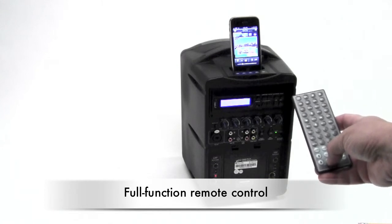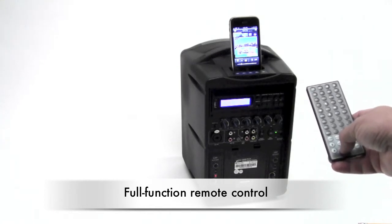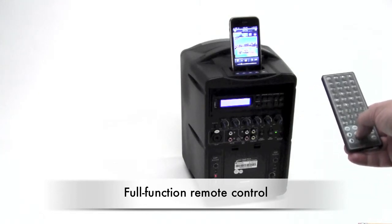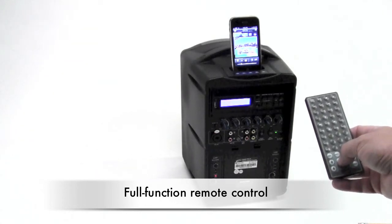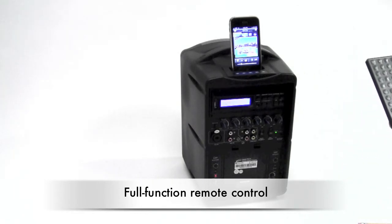We're currently streaming Pandora right now, but of course any audio file will be playing. Because the PA itself works from the same frequencies as the Presentation Pro, wireless functions the same way.